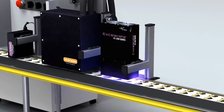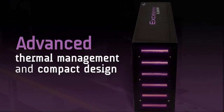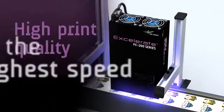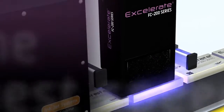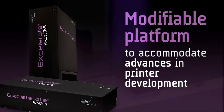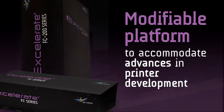The FC series delivers the highest irradiance possible thanks to advanced thermal management and its compact design, developed by expert engineers utilizing state-of-the-art equipment. Leading integrators can achieve curing at exceptionally high speeds while maximizing print quality. In addition, the FC series is built on a versatile modular platform that is able to support the development of future printer platforms of varying print widths.